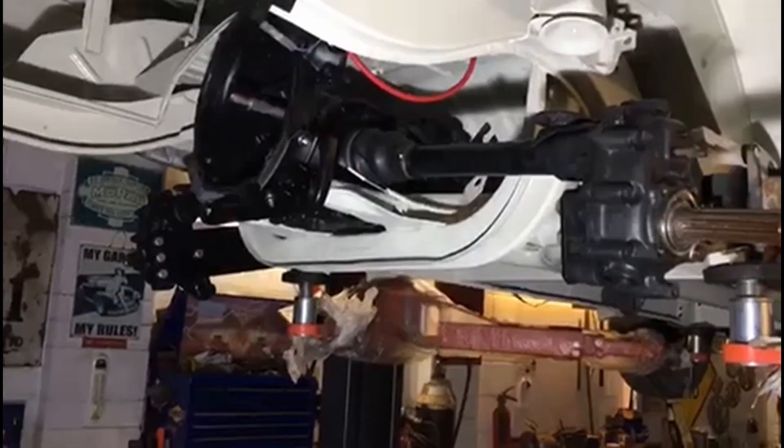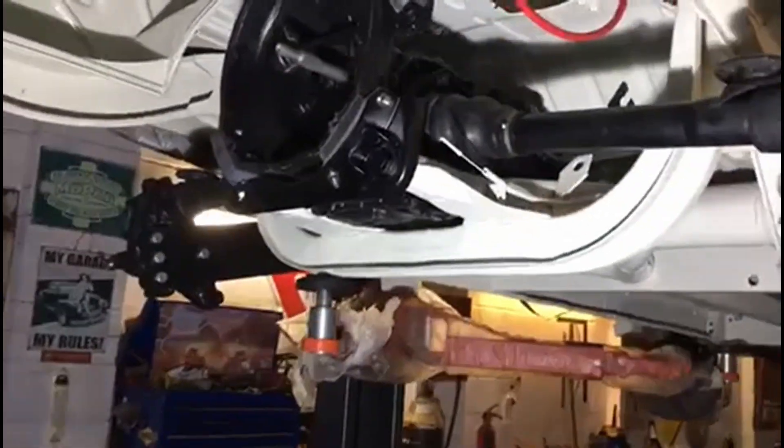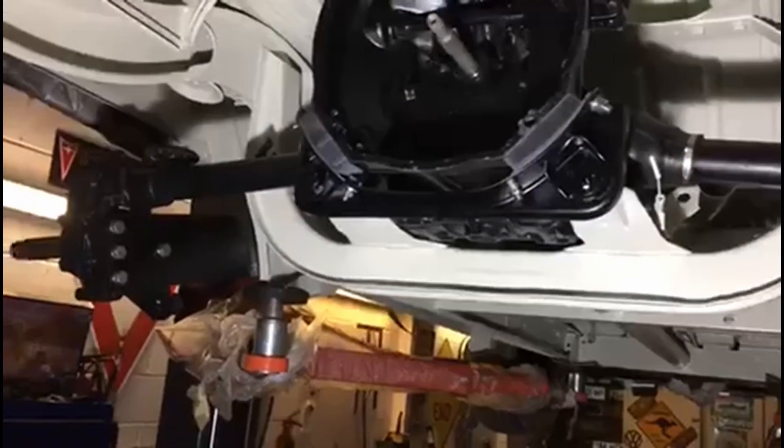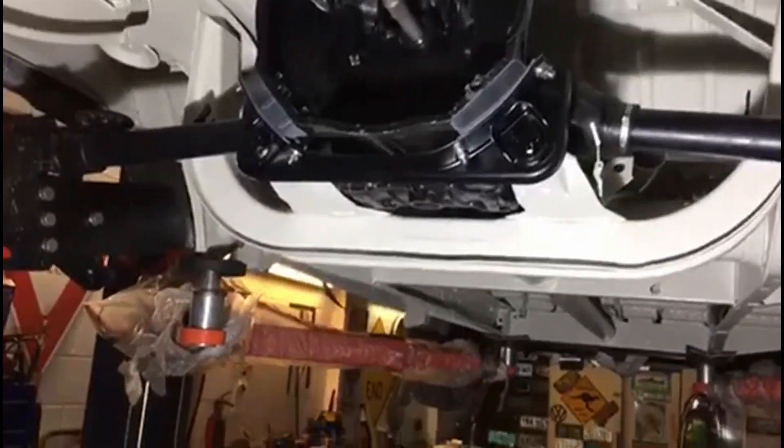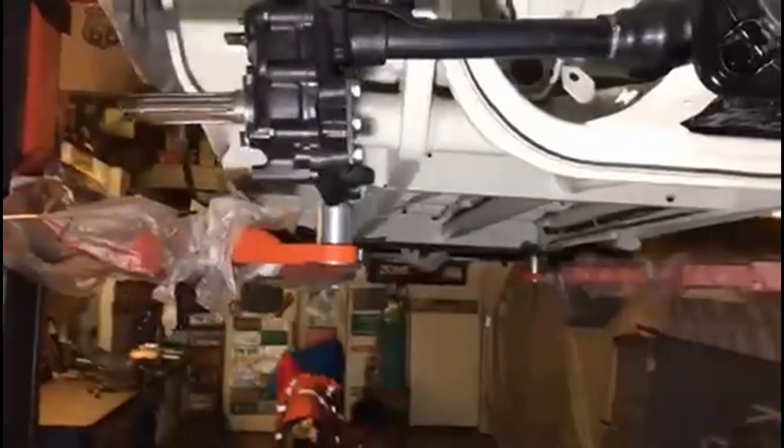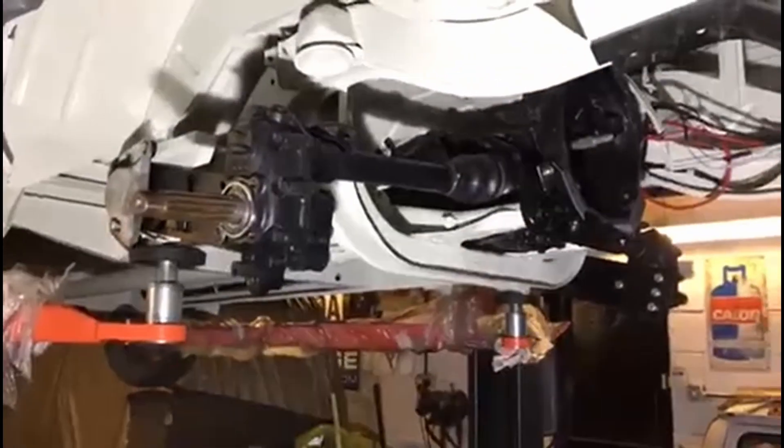The reconditioned gearbox by Cogbox is in, with its new mounts, all stainless steel bolts, all nice and painted up. It's looking really good — just the drums, the bearings and brakes to go back on.